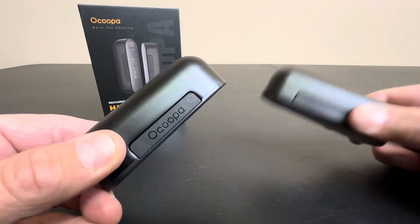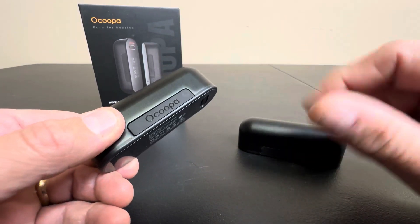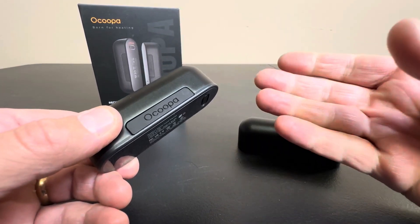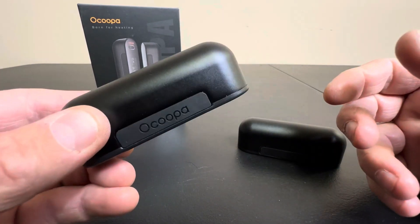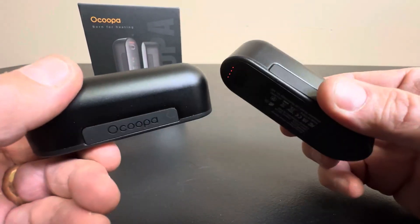Hey everyone, today I'm taking a look at a technological leap in hand warmers. When I was a kid, they had these little bags you would buy. You'd break them once and then put them in your pockets. They'd stay hot for about 20 minutes and then they were done, and you had to buy tons of them. And now we have this.